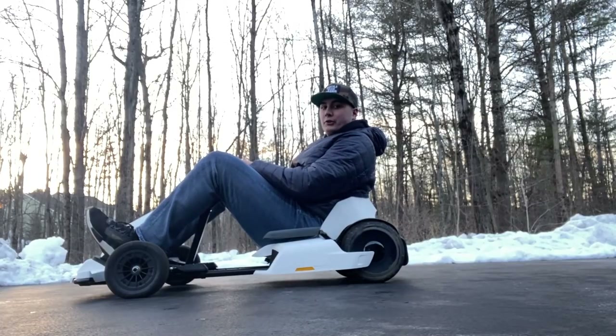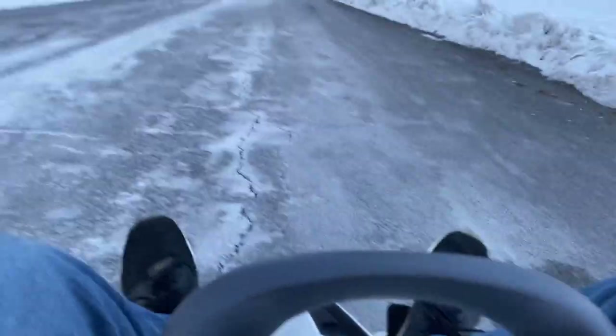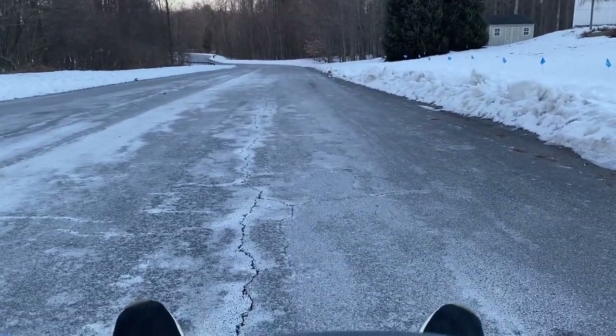All right, let's take this thing on a test drive. We're going to e-brake it and control it going downhill — let's see what happens.